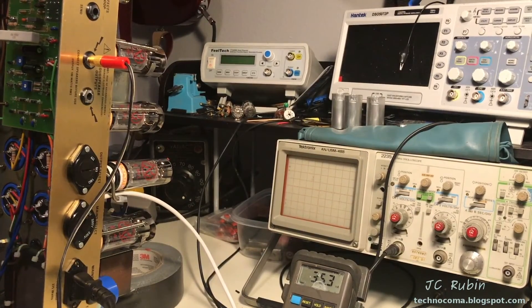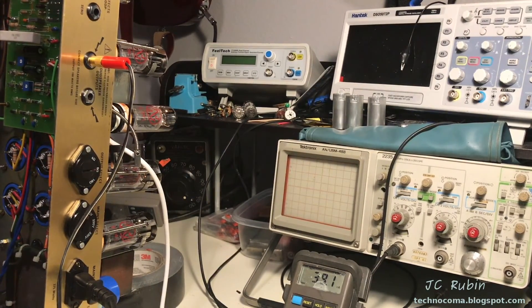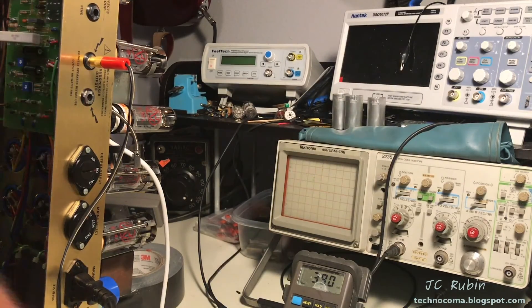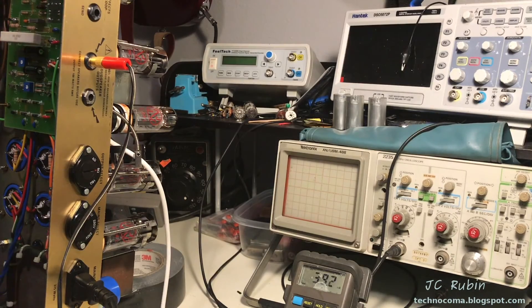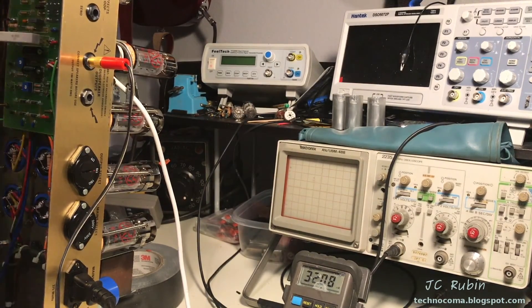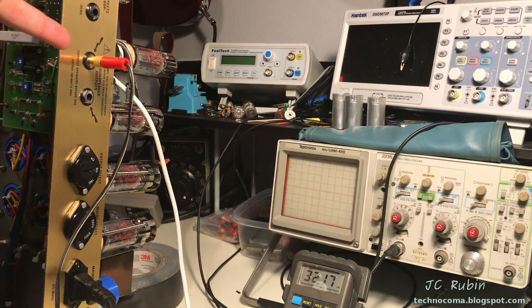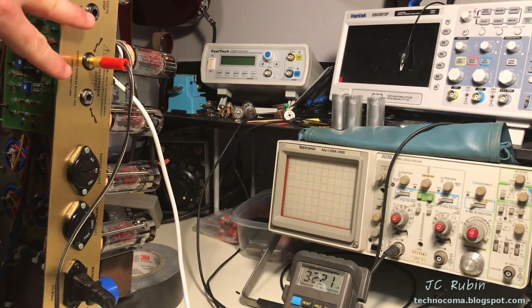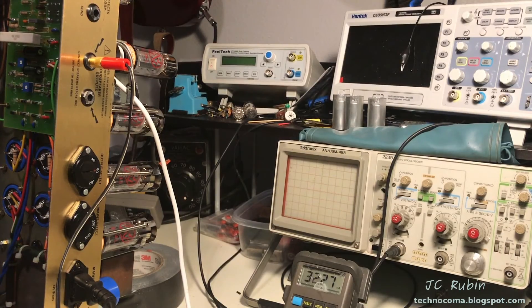So I've got 37, 35... this one here is showing 39. This is not the most wonderful matching job on the planet, but I didn't expect too much from them - at least they're in the ballpark. The fourth one is showing 32. Given how these two are 39 and 32 as the extremes, I just want to swap them in their sockets and see if it follows the tube or follows the socket.